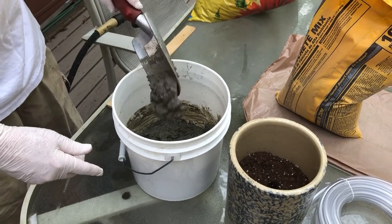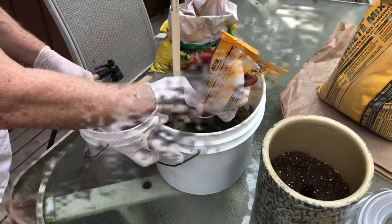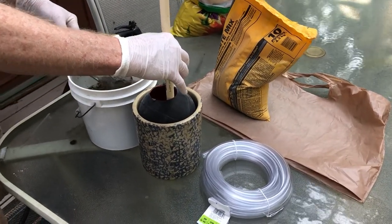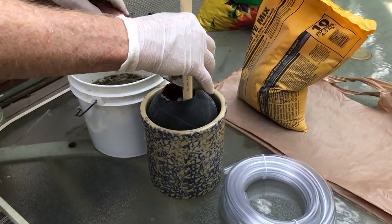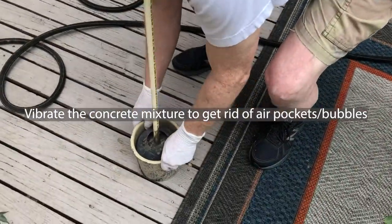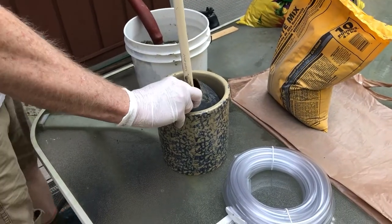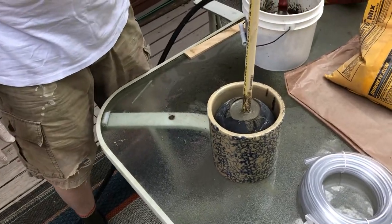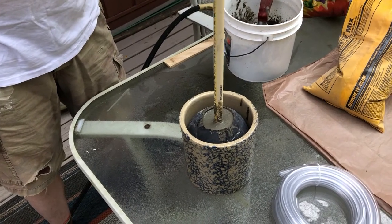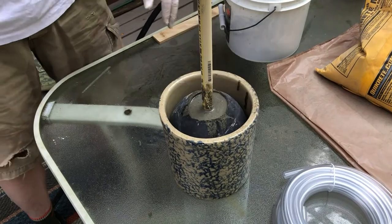You can see how it holds its shape pretty good; it can probably stand to be a tiny bit thicker. We've got the ball filled up about as far as we're going to go this time. You can see it's kind of thin but it could probably use a little support until it dries a bit more to hold that in place.